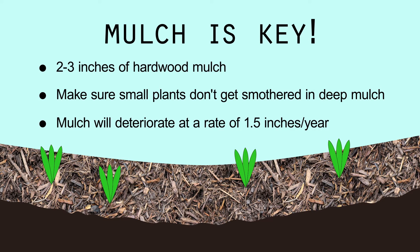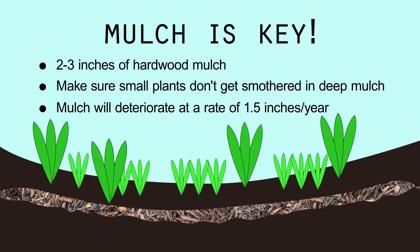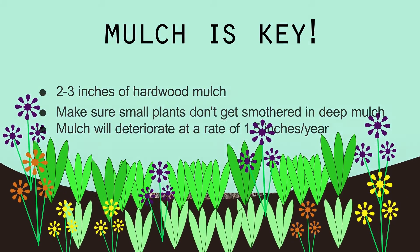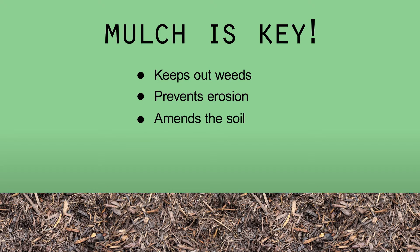The mulch will break down by about an inch and a half each year, so after two full growing seasons you'll be down to zero inches of mulch. But by this time, established plants should fill out the garden. Mulch will be a huge help in keeping out weeds and holding everything in place. It also amends the soil when it breaks down, increasing water absorption.